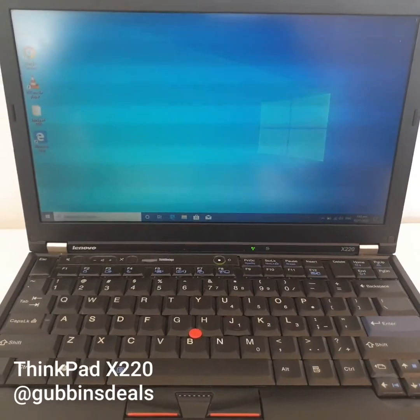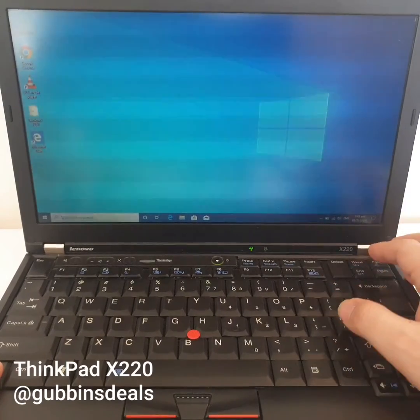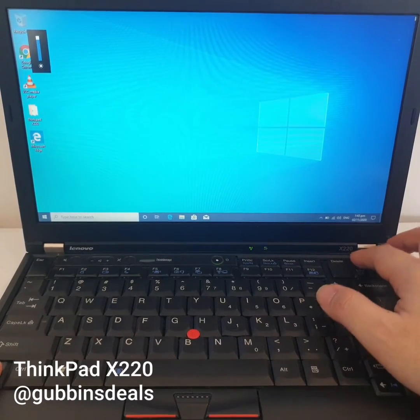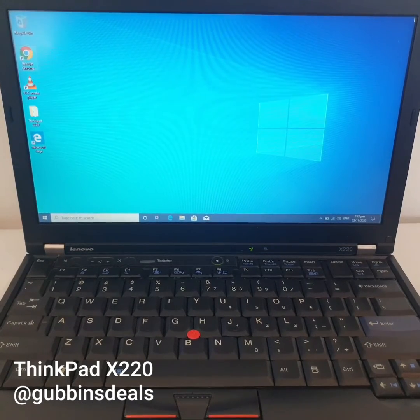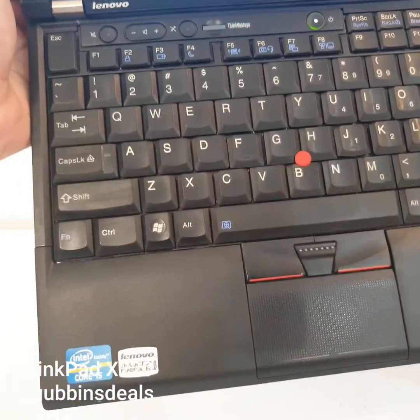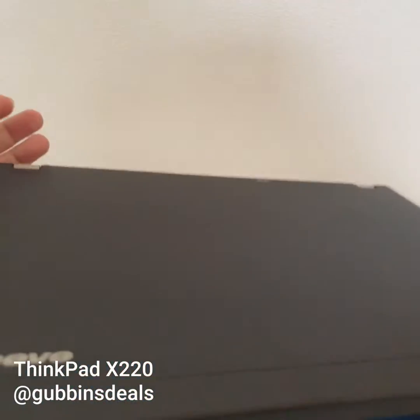This is the ultra-portable Syncpad X220, which is a Core i5 M-series laptop that is as fast as a 6th gen Core i7 U-series laptop. It comes with 4 gigabytes of RAM and an SSD. It's in very good condition — virtually like new.